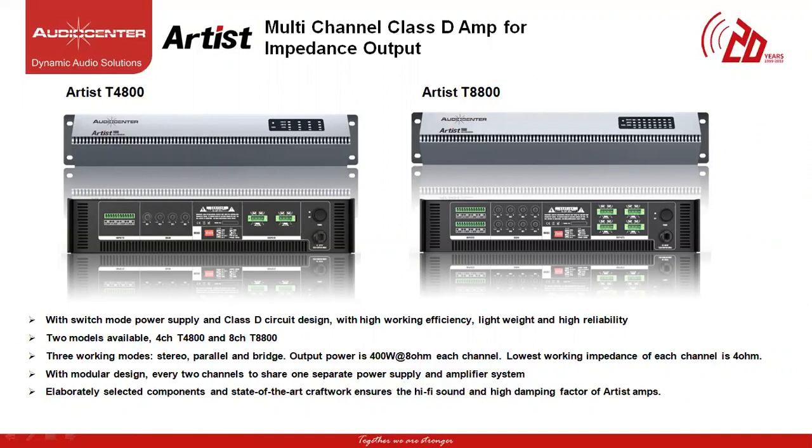All the speaker models under the Artist Series can be connected with two multi-channel amplifier models called Artist T4800 and Artist T8800. The Artist T4800 is a Class D circuit design. It's lightweight with high damping factor and high density amplifier. It's a four-channel amplifier with 800 watts of power at 8 ohms for each channel and it can operate at a maximum of 4 ohms of impedance.